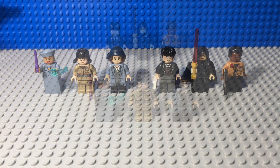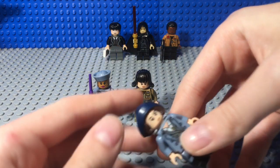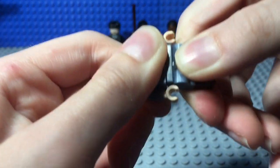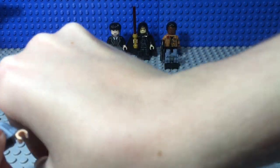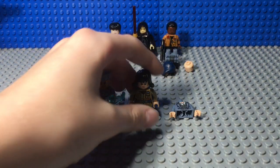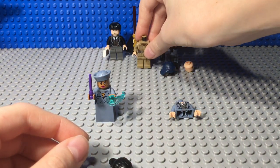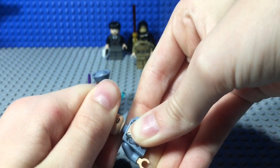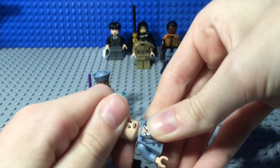Now I'm going to show you how to build Nagini. Starting off, you want to take off Tina's hair and head — all you really need is her torso. Then you want to take off Rose's hair and head; her torso and legs are no longer needed. You want to turn her head to her angry face, or kind of surprised slash angry stubborn face — let's call it stubborn face.